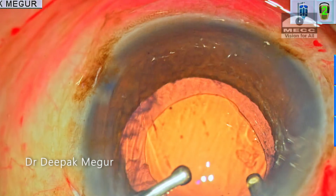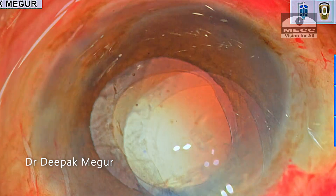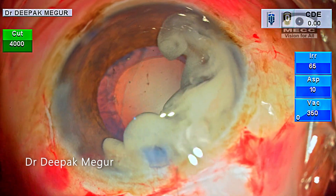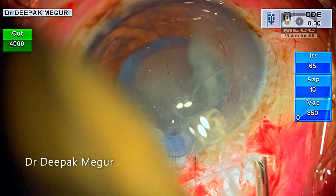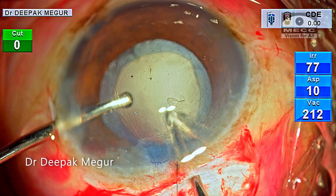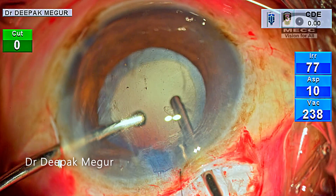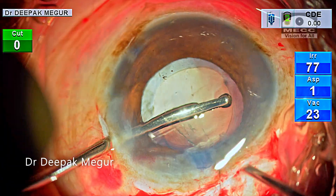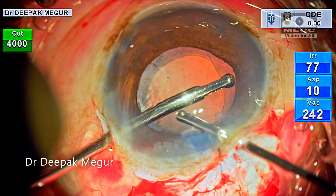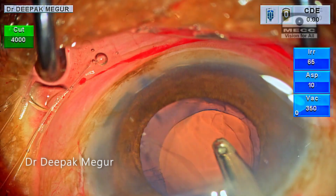There is no history of any intravitreal injection given to this patient. The PC tear likely happened during the early stage of surgery during my initial attempt to rotate the nucleus. Before implanting the IOL, I confirm the absence of vitreous in the anterior chamber again. Triamcinolone staining shows some vitreous fibers still tugging at the main wound, so the cutter is used from different angles to deal with these fibers. Vitreous has a great knack of fooling us and invariably sneaks to the main incision, so I stain it a couple more times before implanting the lens and before closing the eye. The remaining lens matter is removed using the Simcoe cannula.